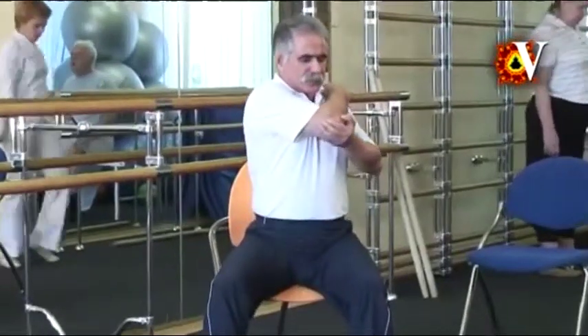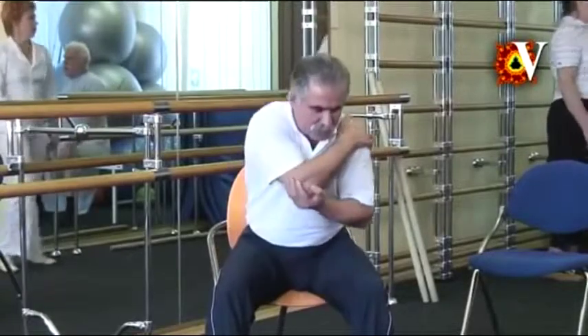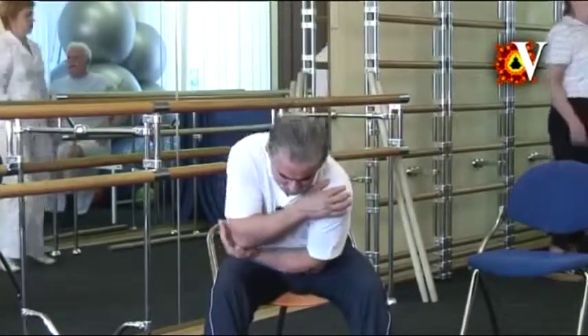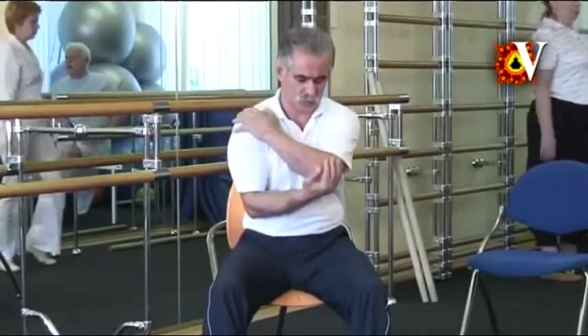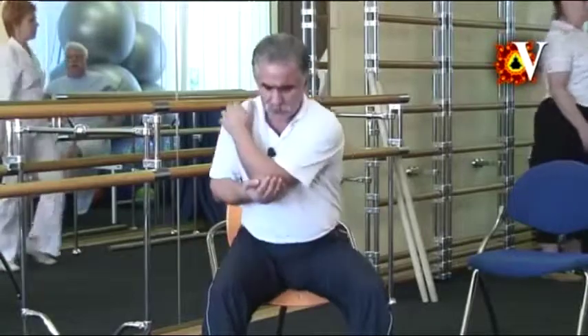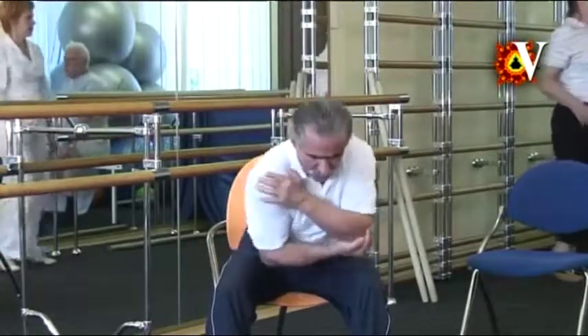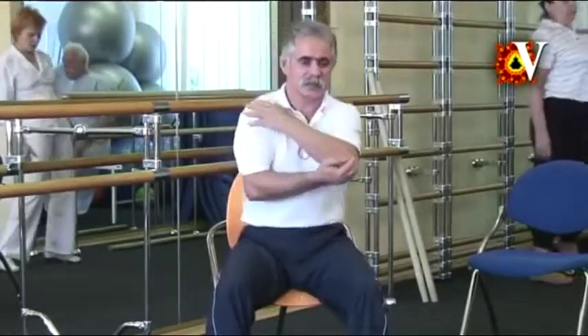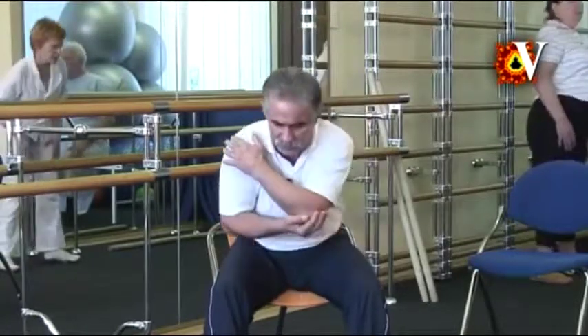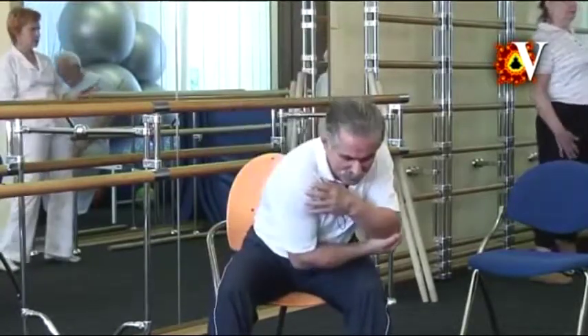Every time you push the elbow, the torso moves in the same direction. Relax at maximum and repeat on the other side. I am demonstrating the maximum range, but you must do those exercises taking into consideration your individual capacities. Relax at maximum and return to the walking while sitting.